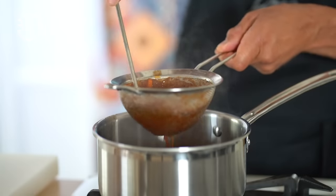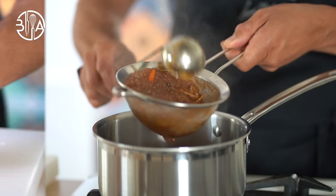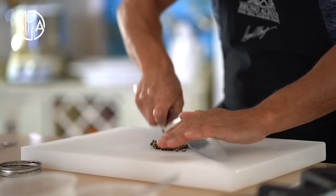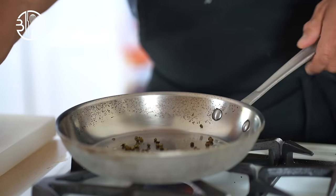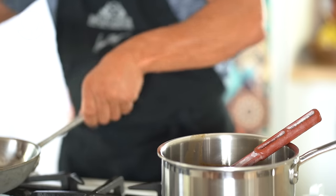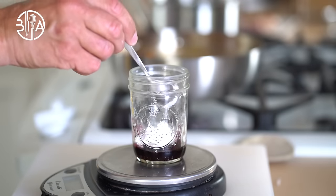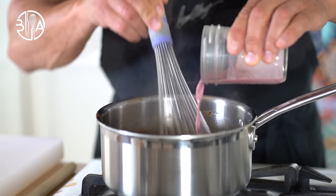So in order to spice up my charcutière sauce I'm gonna add some crushed green peppercorns. Green peppercorns can be soaked in brandy, wine or stock. When you need it, drain, crush and toast and add it to the sauce. Now I'm gonna make a thickening slurry using wine and cornstarch. Add it to the boiling sauce and cook for two minutes.